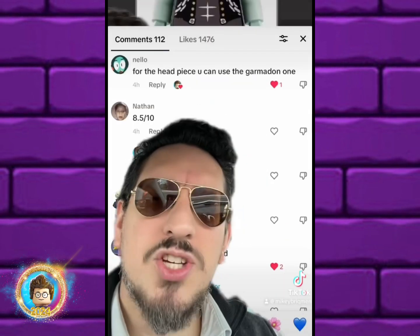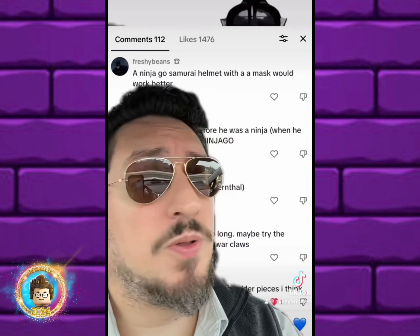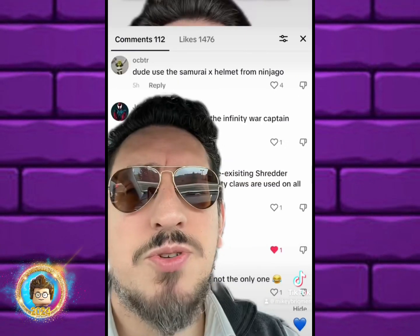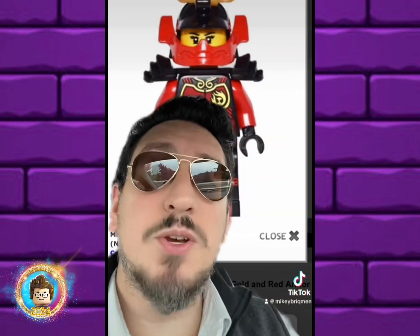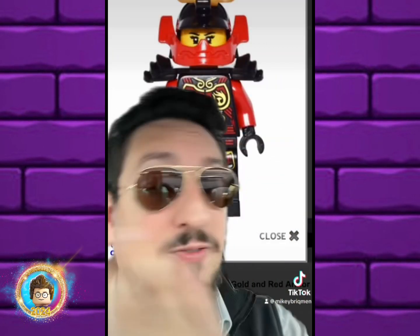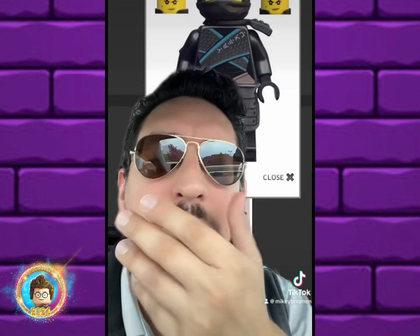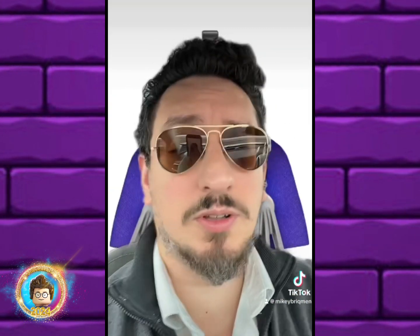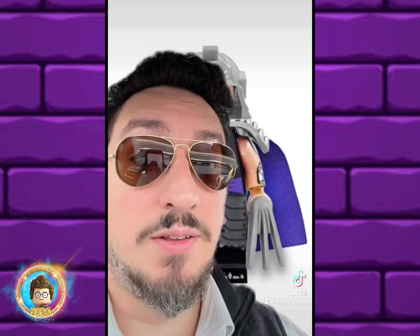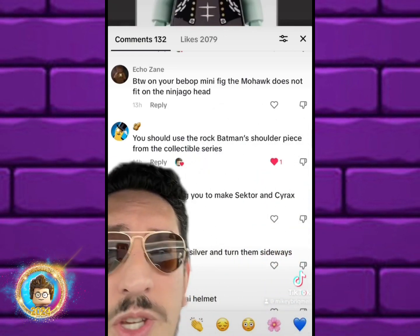The suggestions that really caught my eye were a lot of you suggesting Garmadon, the Samurai, or even the Oni helmets. One user suggested the Samurai X helmet, which looks fantastic — I think it would be great for Shredder. My only complaint is that the front mask part only comes in red, white, and pearl gold. Because of the shape of the helmet we're kind of limited, so I'm going to use this style of mask. Here's what they all look like — I freaking love this one.